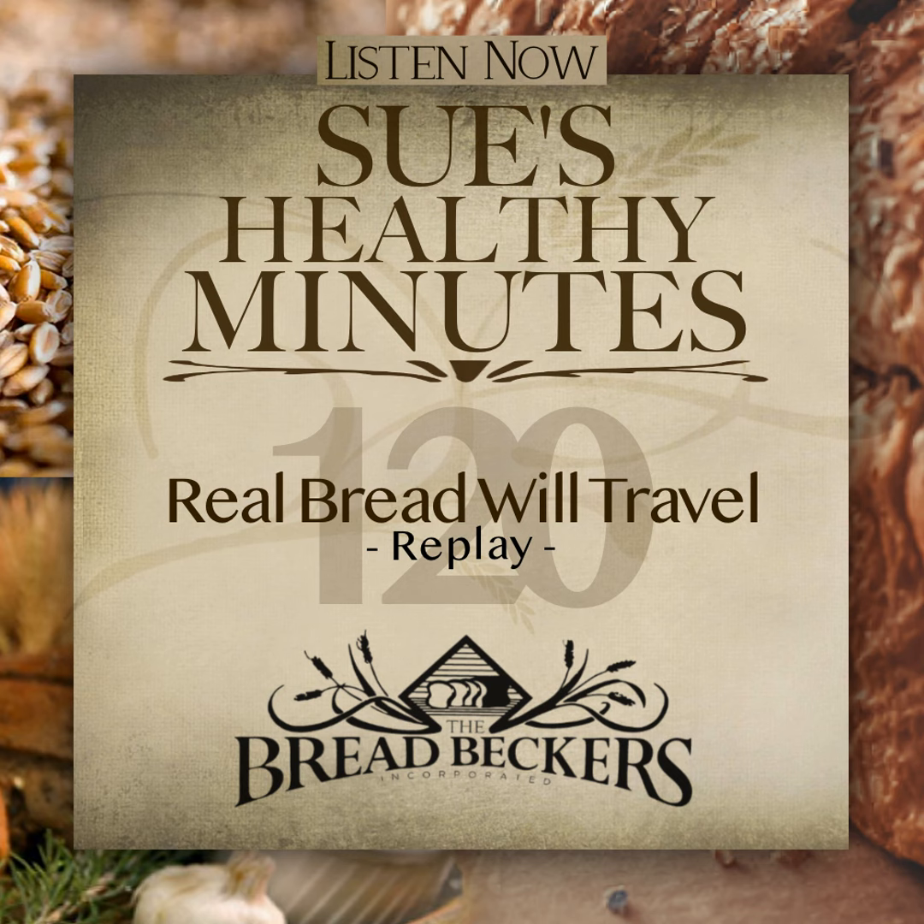Sue's Healthy Minutes podcast has been a presentation by Breadbeckers Incorporated, located in Woodstock, Georgia. For more information, store hours, and learning opportunities, visit breadbeckers.com and follow us on Facebook and Instagram. Make sure to subscribe to this podcast and never miss an episode. Share this with two friends who would benefit from this information, and be sure to join us again next week for more of Sue's Healthy Minutes.